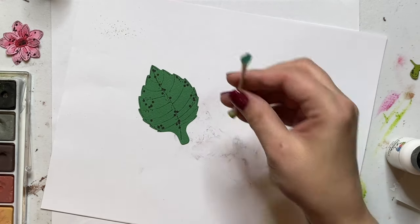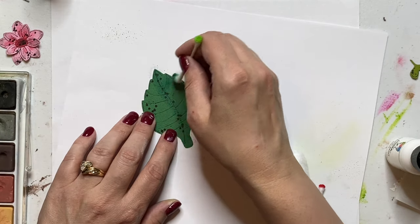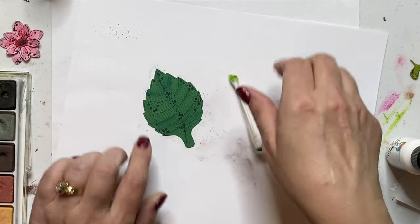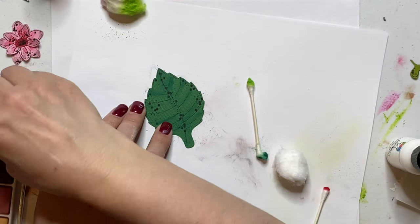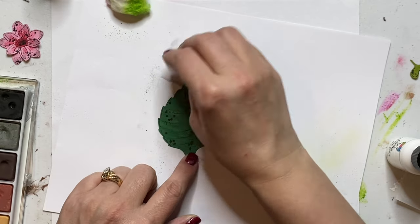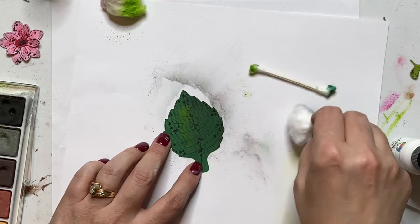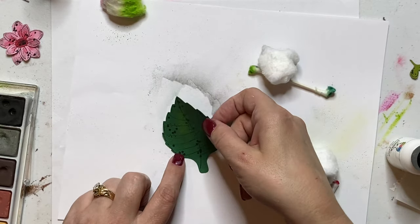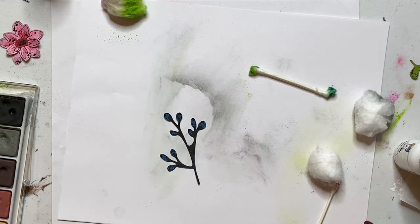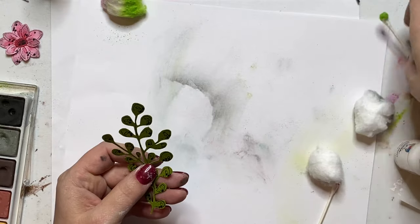Grab our leaf — I did a real dark green, whatever your darkest green is, down the center and then on some of these lines. Then I grabbed black on my cotton ball and did some edging as I was blending in that green. I always like a little highlight, so a lot of times I'll go back and do one lighter color in there to give it a little light source. For the blue ones and the small foliage, we're not going to do anything with chalk — so let's remove this and put it together, and we'll show you the glitter glue.